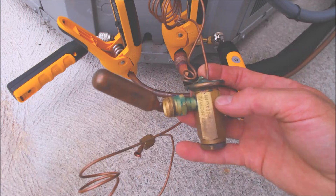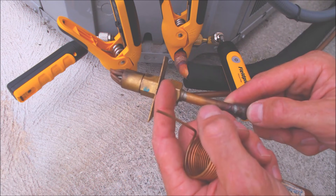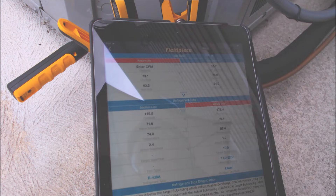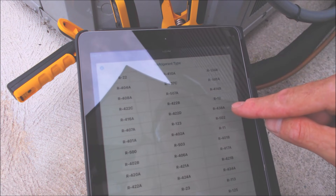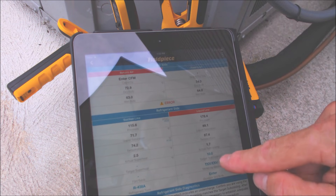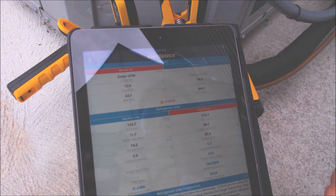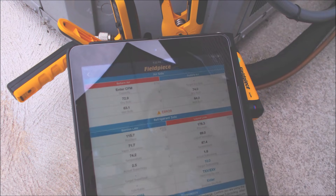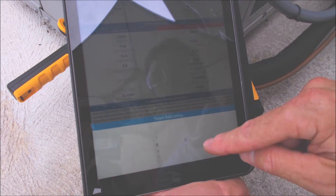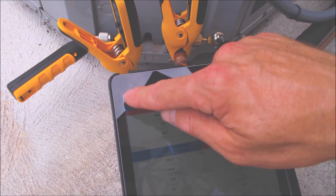Since there's a thermostatic expansion valve at the inlet of the evaporator coil, we're going to check the refrigerant charge in subcooling. If the unit had a fixed orifice such as a piston or a capillary tube, we would check the refrigerant charge in superheat. We're going to select refrigerant type and go to R438A, which is also MO99. Check the metering device — we have a TXV, not a fixed orifice. We're also going to look at target subcooling on the rating plate. This unit calls for 8 degrees of target subcooling, so we change that and set it to 8.